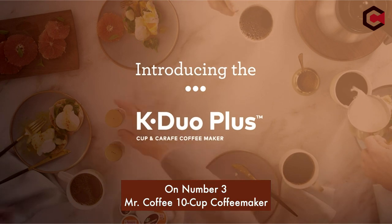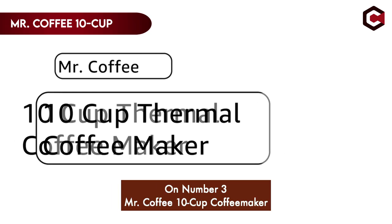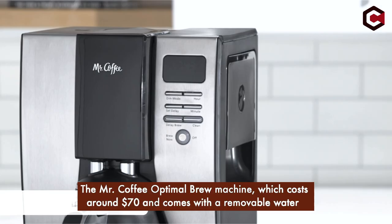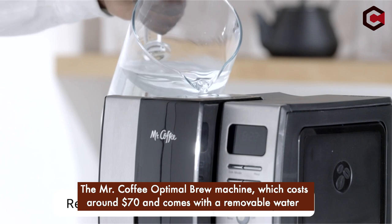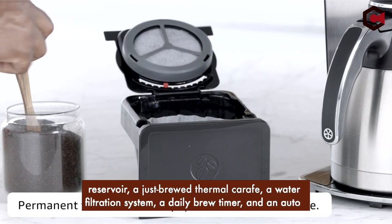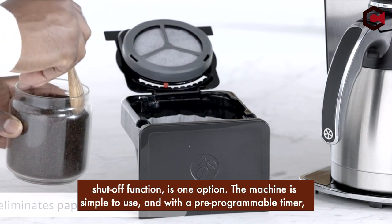Number 3: Mr. Coffee 10-cup coffee maker. Having the perfect coffee maker is essential for coffee lovers. The Mr. Coffee Optimal Brew Machine costs around $70 and comes with a removable water reservoir, a just-brewed thermal carafe, a water filtration system, a daily brew timer, and an auto-shut-off function.